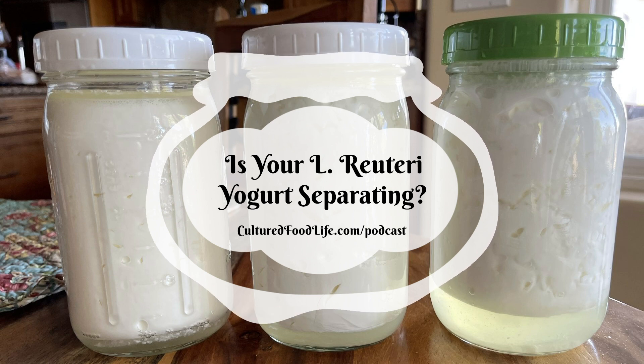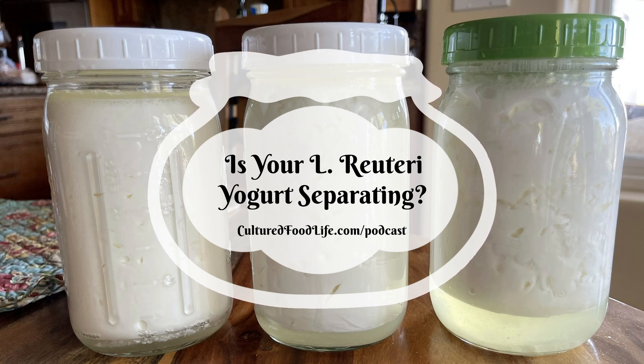Welcome to the world of probiotic foods. This is Cultured Food Life with your host Donna Schwenk. Today we're going to be talking about L. Reuteri yogurt. Is your L. Reuteri yogurt separating into whey and curd? That's a really big topic, something people don't really understand. I want to explain it all because this is such a great yogurt — one of my biggest products. People are getting so many benefits from L. Reuteri and I want to help you understand what's happening and how to remedy things.